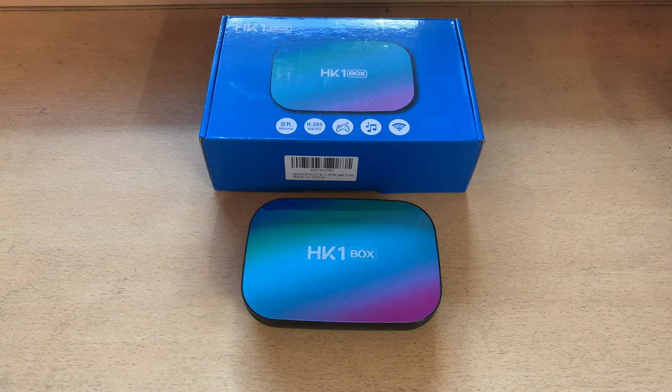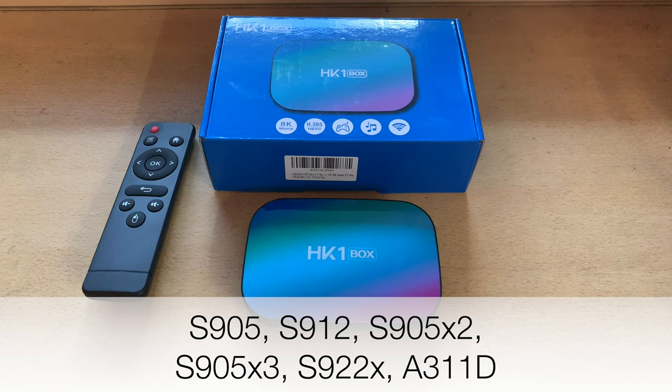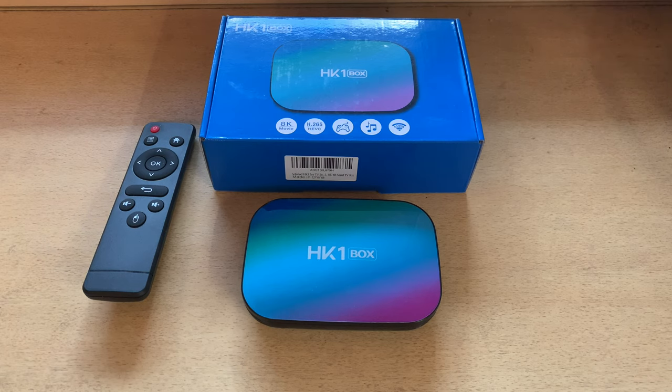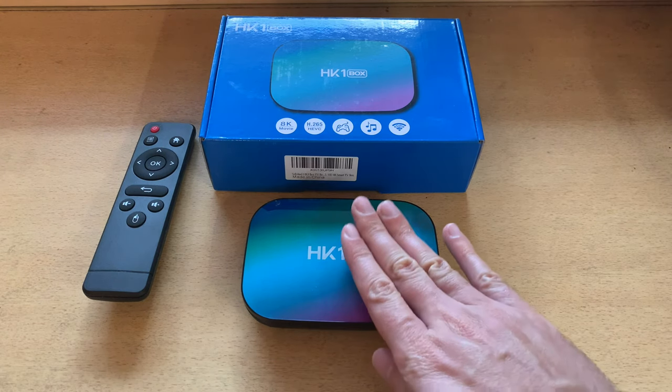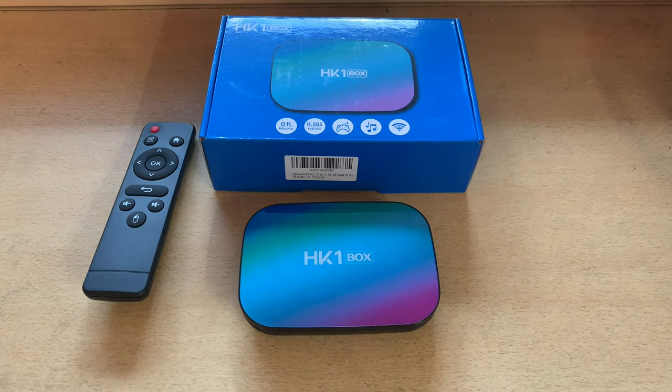You also want to make sure the box has one of the following chipsets: S905, S912, S905 X2, S905 X3, S922X, or the A311D. The best of these in my opinion is the S922X, but at that point you're looking at double or triple the cost — maybe $100–$150. I recommend the S905 X3 boxes for the best bang for your buck.